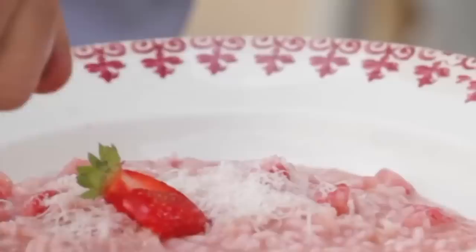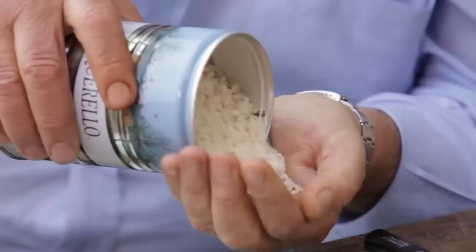Let me show you how to make a fantastic strawberry risotto. So tasty, and it is not rice pudding — it's completely different. Strawberries have a lot of acidity, and when you combine the strawberry with the flavour of the rice, the onions, the butter, the balsamic vinegar and the wine, it's changed. It becomes a different person.